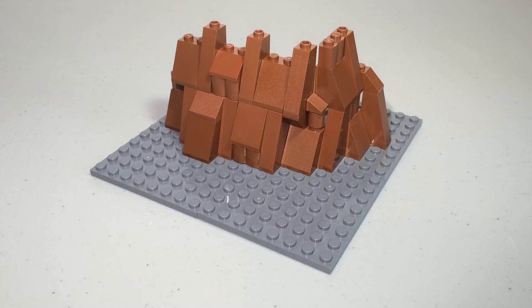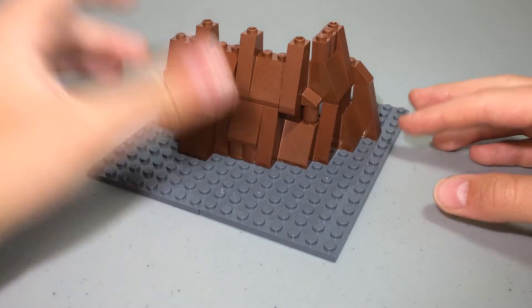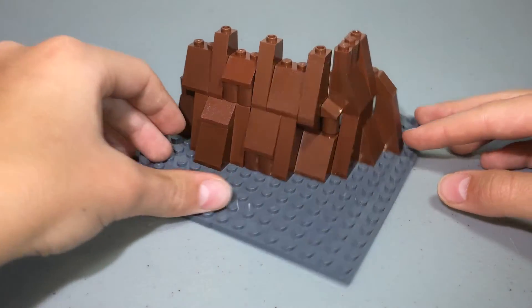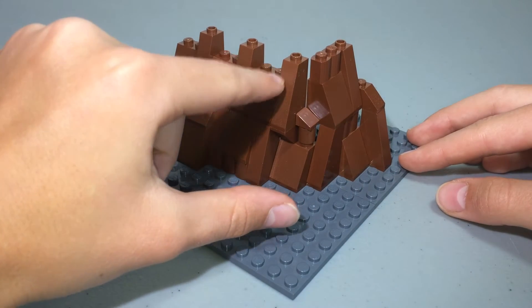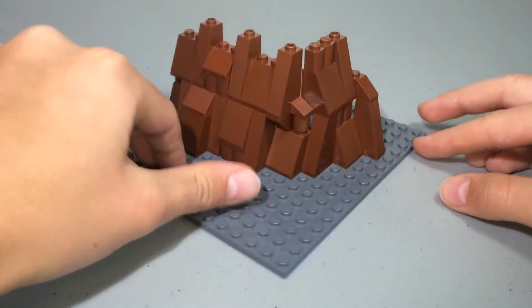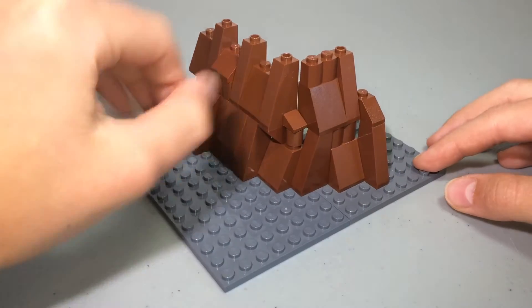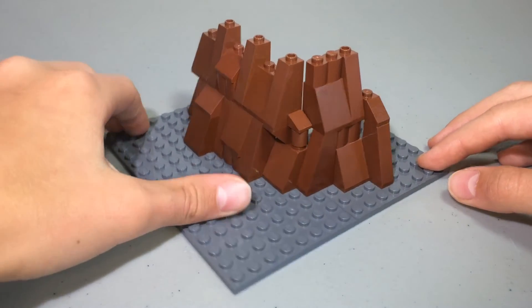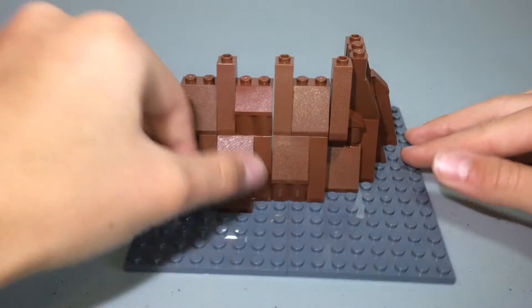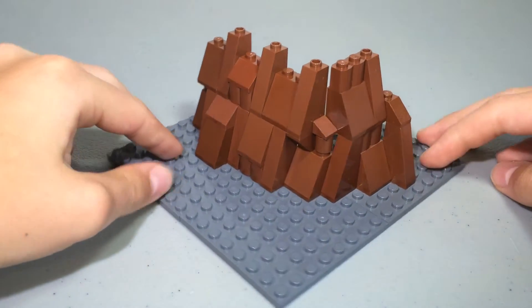Now we move on to the Kashik tree. This is just a little representation of what it looked like on the big MOC. As you can see, it uses a lot of these slopes — two-by-three slopes, one-by-four, whatever. You can probably just tell by looking at them. We use some one-by-one cylinders, cheese slopes, one-by-two slopes, and these grill pieces which are really useful.